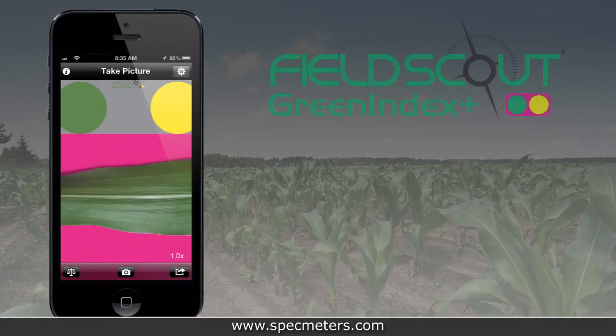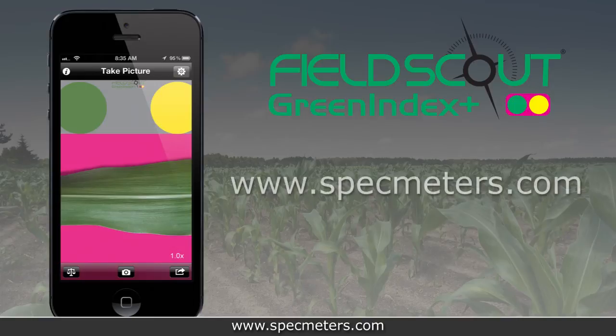For more information about the Green Index Plus application or Spectrum Technologies, please visit us online at specmeters.com.